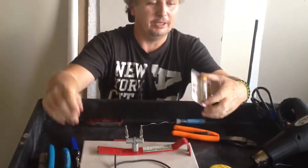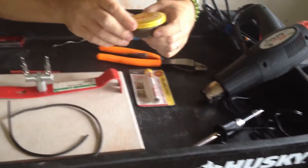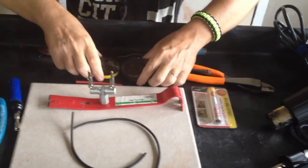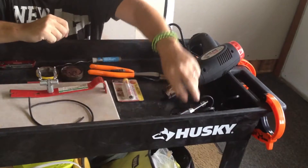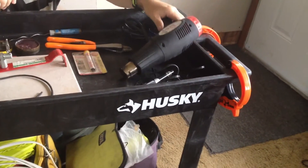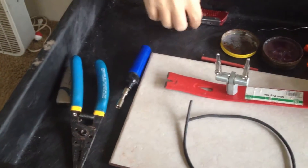Hello everybody, got a video here on how to solder two wires together and heat shrink it. All you're really going to need is some solder, solder paste or flux as people call it. There are a couple different ways you could do this — you could use a soldering iron, a heat gun for the heat shrink tubing — but on this one we're just going to use a little torch.